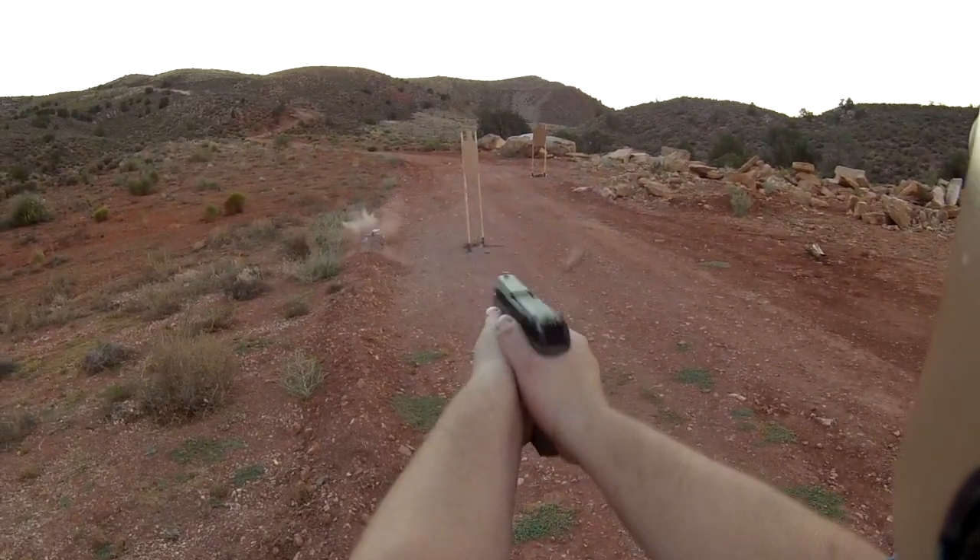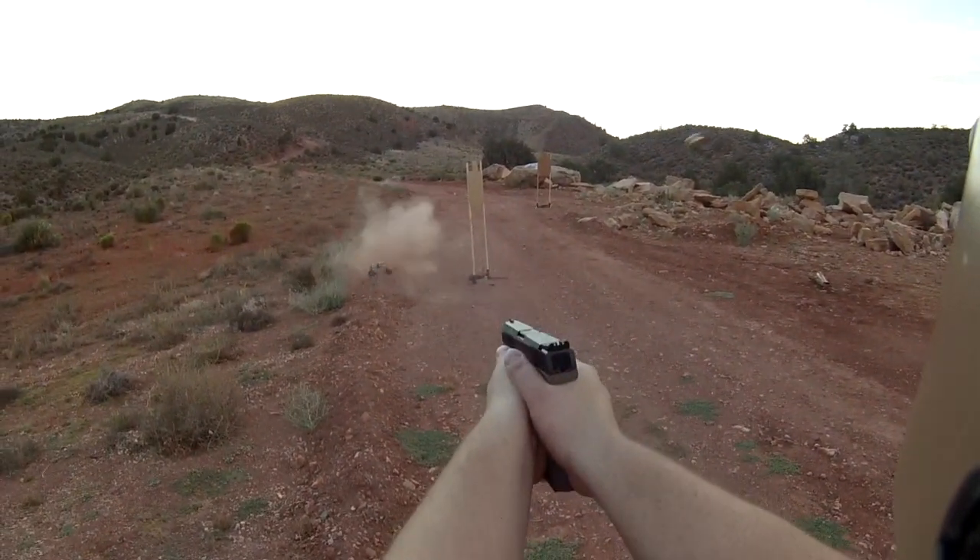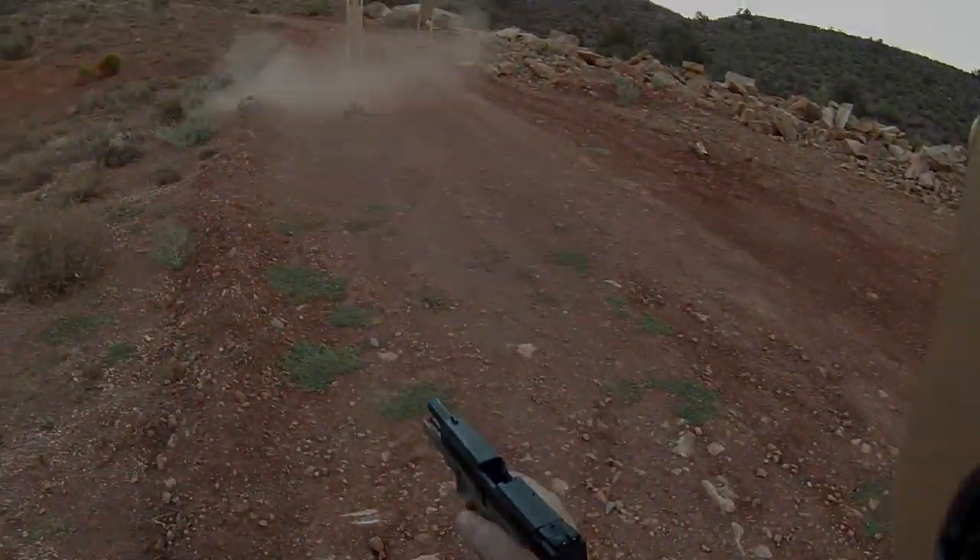What is up guys, it's Caden here from New Age Gun Guru bringing you another video. Today I have something really special — we're gonna go ahead and put a head-to-head against the Glock 19 versus its brand new competitor the CZ P10C. This is gonna be a great, interesting video so make sure you stay tuned.